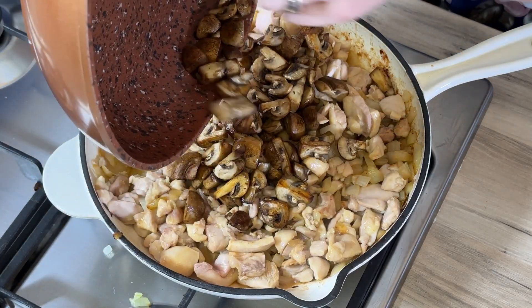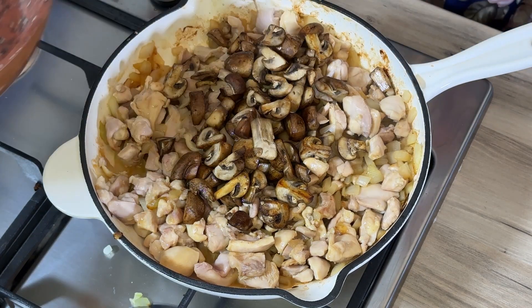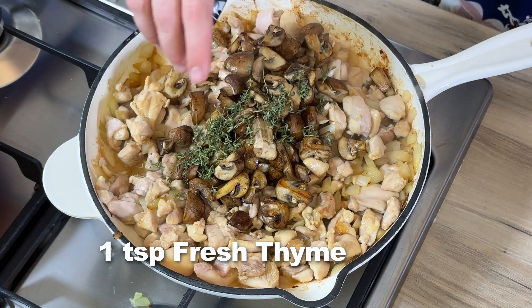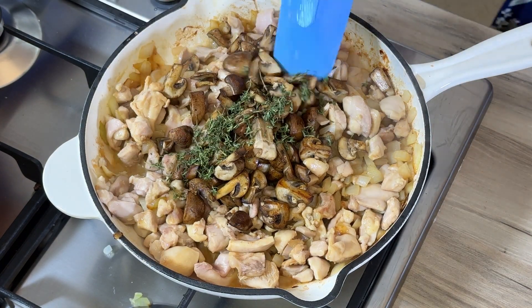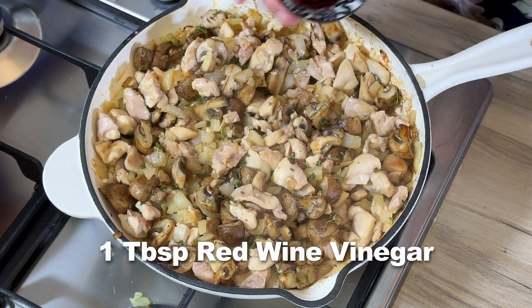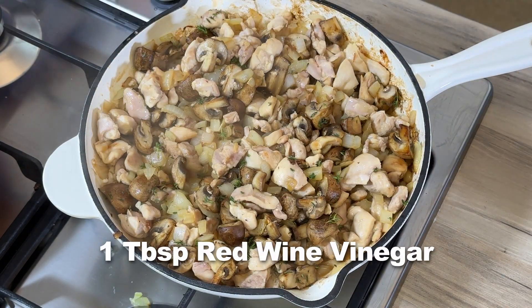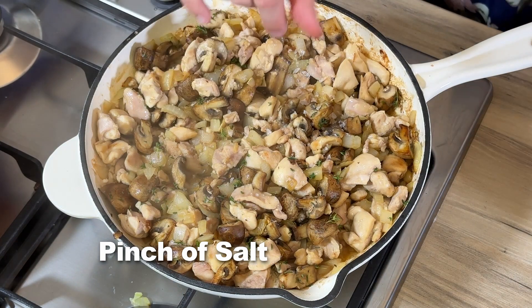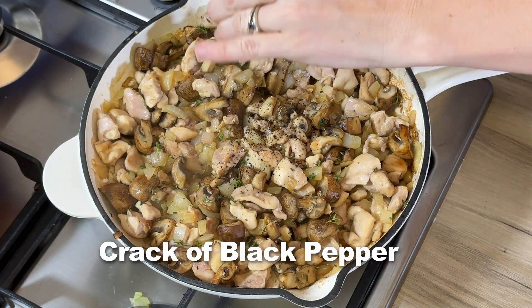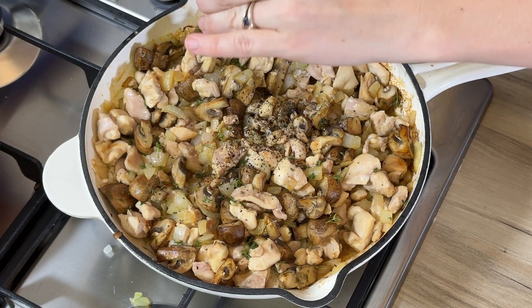We're going to add our mushrooms to our chicken and also add a nice hearty helping of thyme. You can add a little bit of red wine vinegar. This is almost done, so we're going to add some salt, pepper, and a splash of water just to make sure we've got enough moisture in our pie mixture.